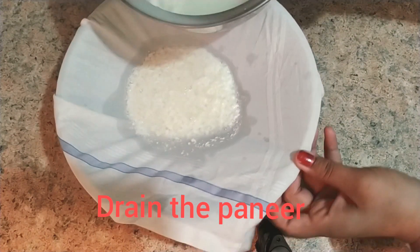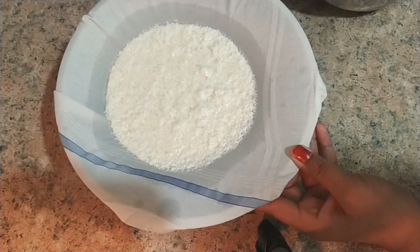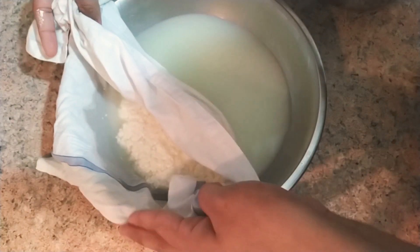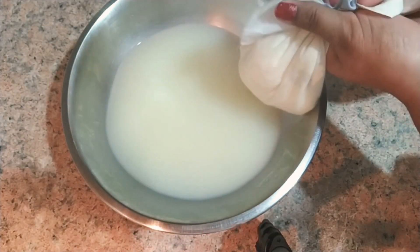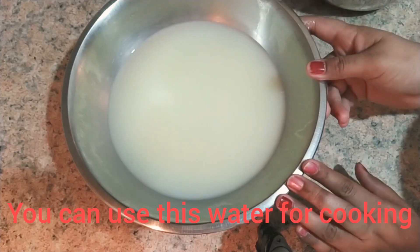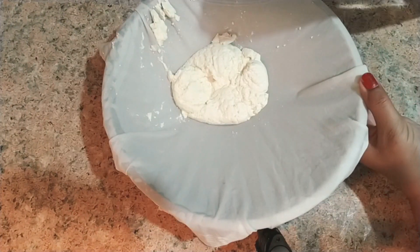I have taken a cup of cotton cloth — make sure that whatever cloth you are using is cotton and clean. Generally people use muslin cloth, but I didn't have that so I am using a cotton hanky. I will save this whey water for another cooking — you can use it for rice or anything else.